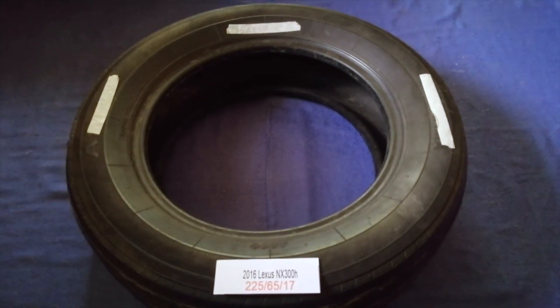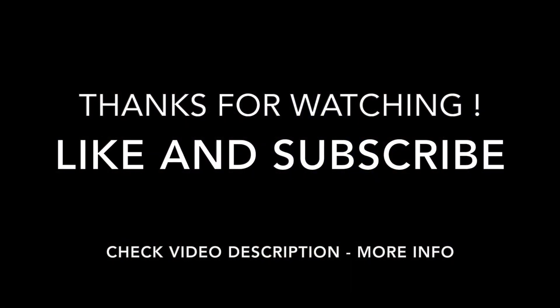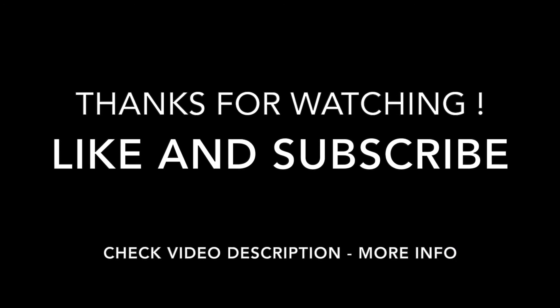Thank you for watching. Please like and subscribe. Thank you. Bye.